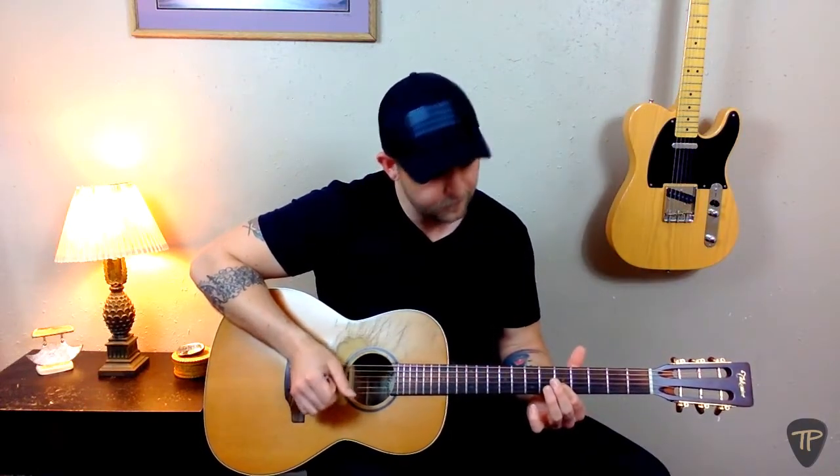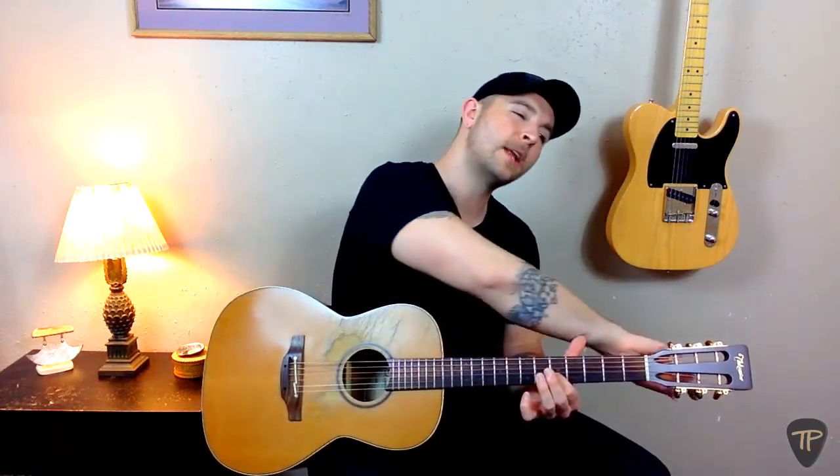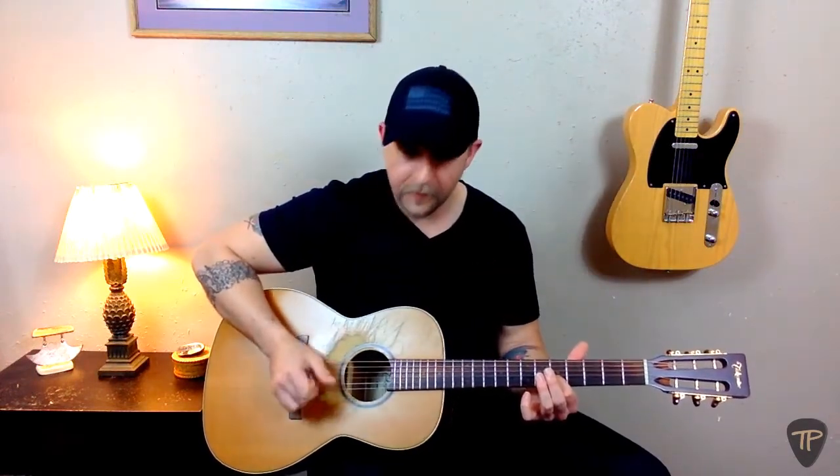Finally, we return to the original pattern and find the fifth fret of the B-string, which we use to check the tuning of the high E-string. They're a little out of tune — now they're in tune. Tuning by ear is never as accurate as using a tuner, so you should really only do it in a pinch.